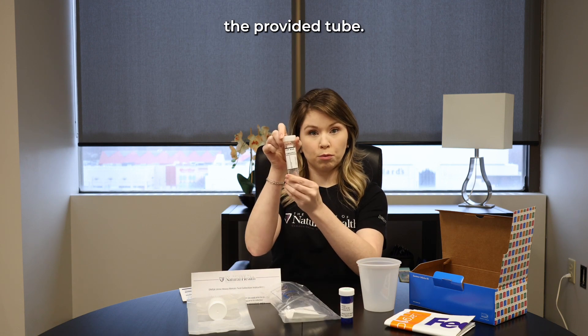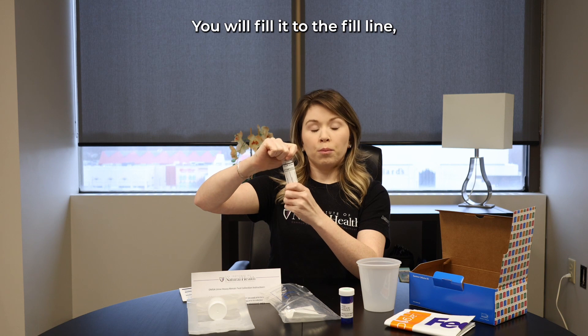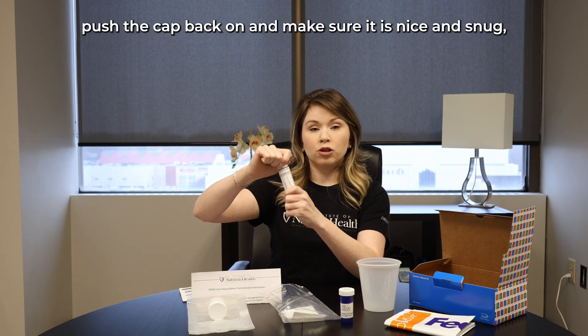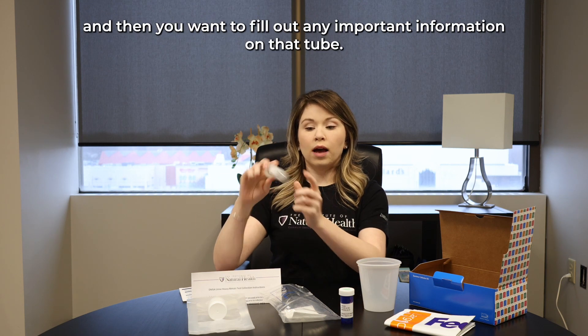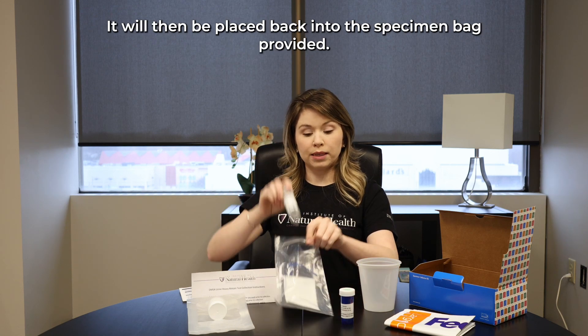Once your eight hours is complete, you want to mix up your sample really well and you will pour your sample from the master bag into the provided tube. Fill it to the fill line.